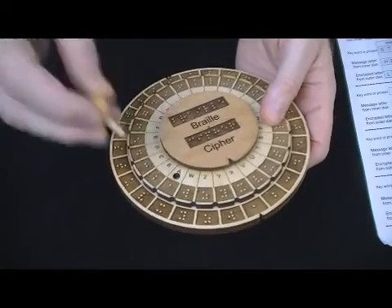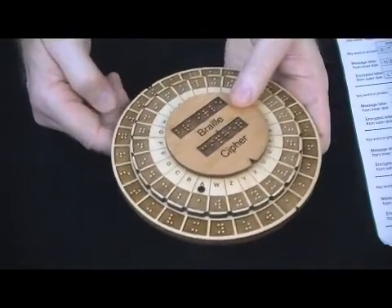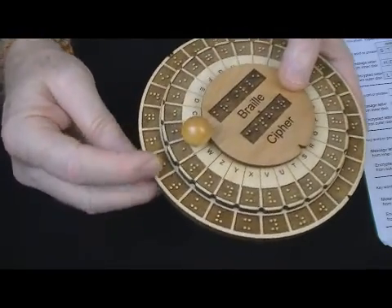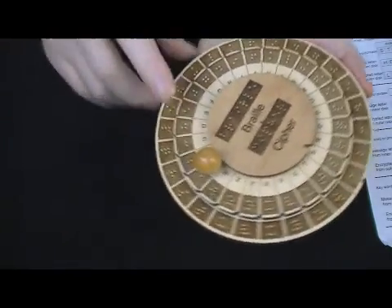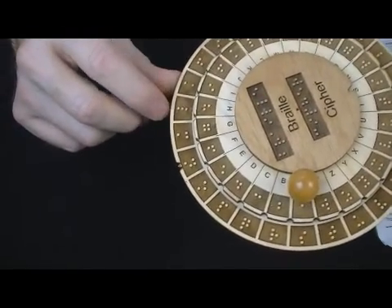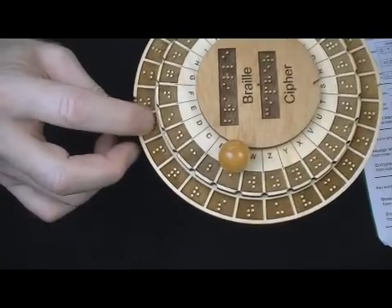How would I do this? The first thing I do is take my pointer, which is the letter A, and find the letter S — which is the first letter of our key, 'stone.' So I'm going to take the pointer A and put it on the S and lock it into place. Now my wheel is positioned. I come to my message, the first letter being H, find the H, and then read down to find the first letter of my encoded message. These three dots here are an L, so the first letter would be an L. If I was using the mono-alphabetic type, I would come over to an E and read down to the next character, which I believe is an O.